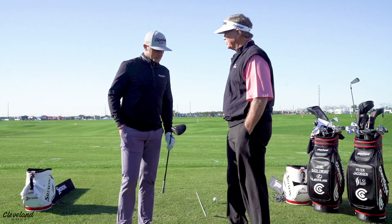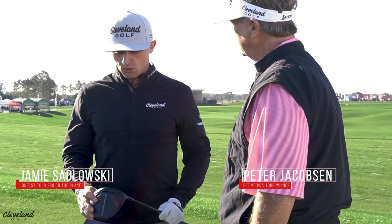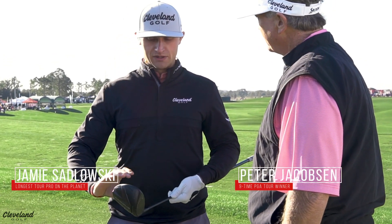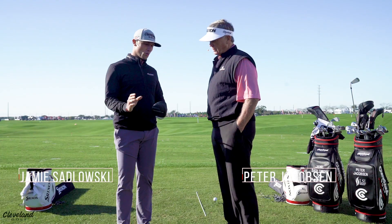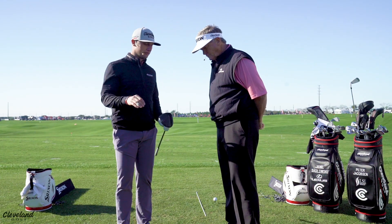So, Jamie, you recently switched drivers to the turbo. What have you found works for you? Yeah, so one thing that I've noticed is a little different placement on weight. I have a little bit more weight forward, which has produced a lot less spin and lower ball flight.